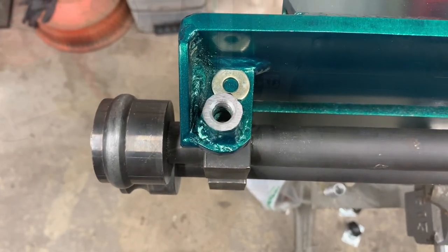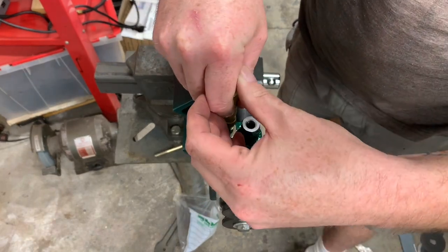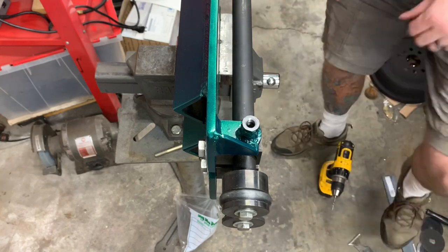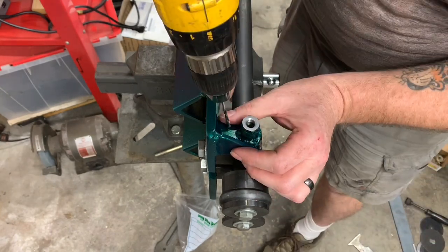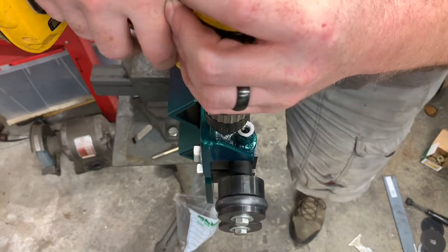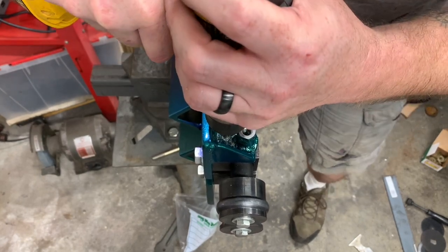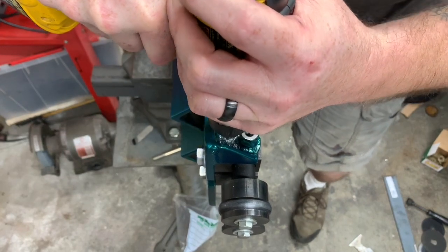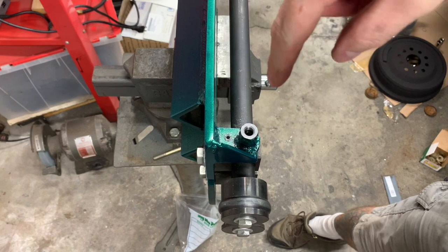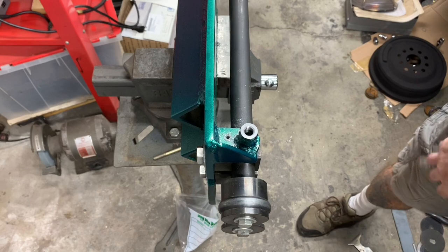The block also has some play in it. I've got it snug right now, but it has some play side to side, so you want to roughly split the difference, snug it in place, and then drill your hole accordingly — just a tip. I purposely went through and touched the top of the block so I have a mark in the block where I'm going to drill and tap my hole.